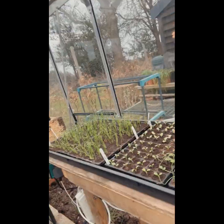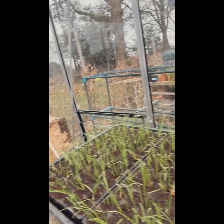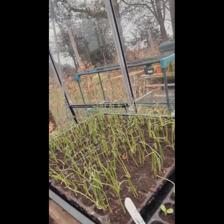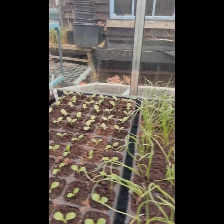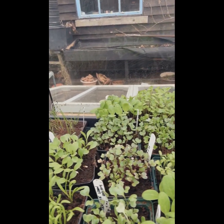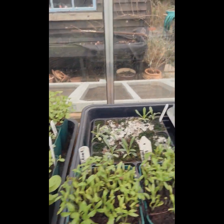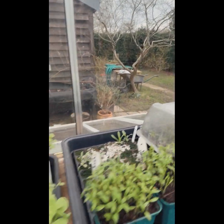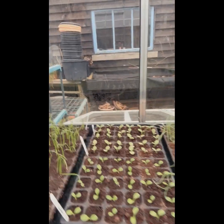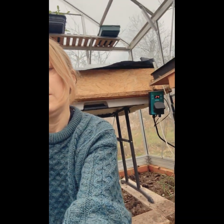Let me just turn the camera around - you can see what I've got: onions, some lettuces, some spring onions, loads of different brassicas, some borage, coriander, and then over there I've got beetroot hiding under there. None of that is on heat - they've all germinated so they're just sitting there growing on, and they'll be planted out from those modules.